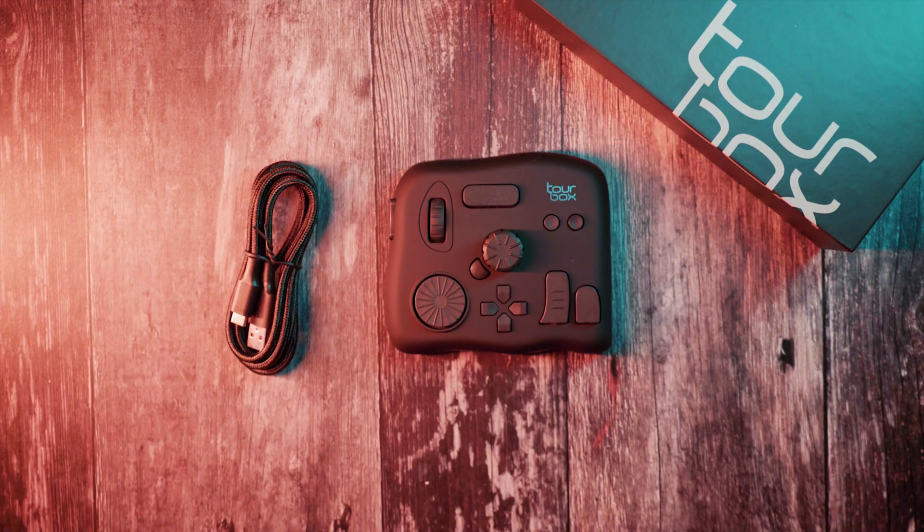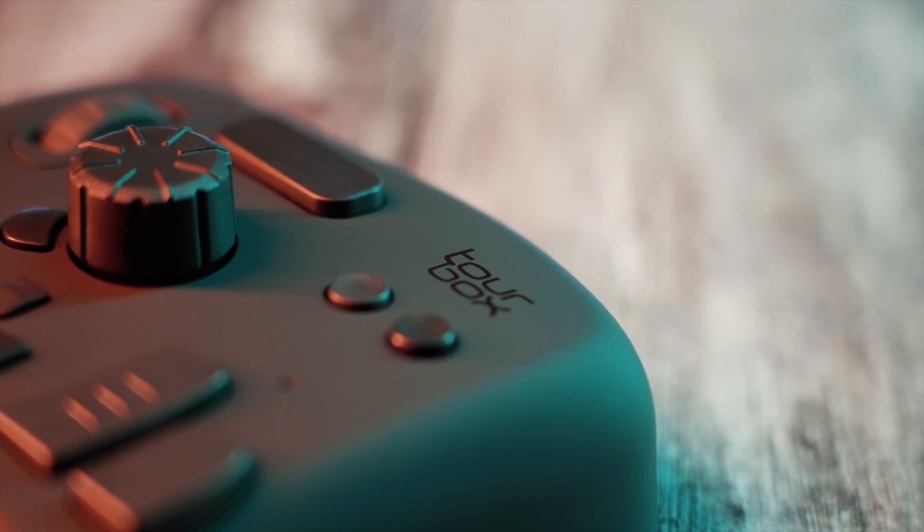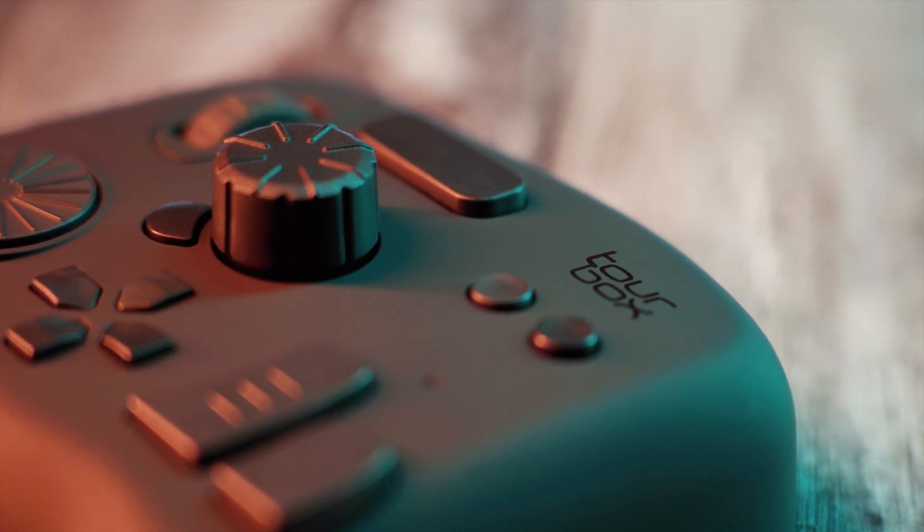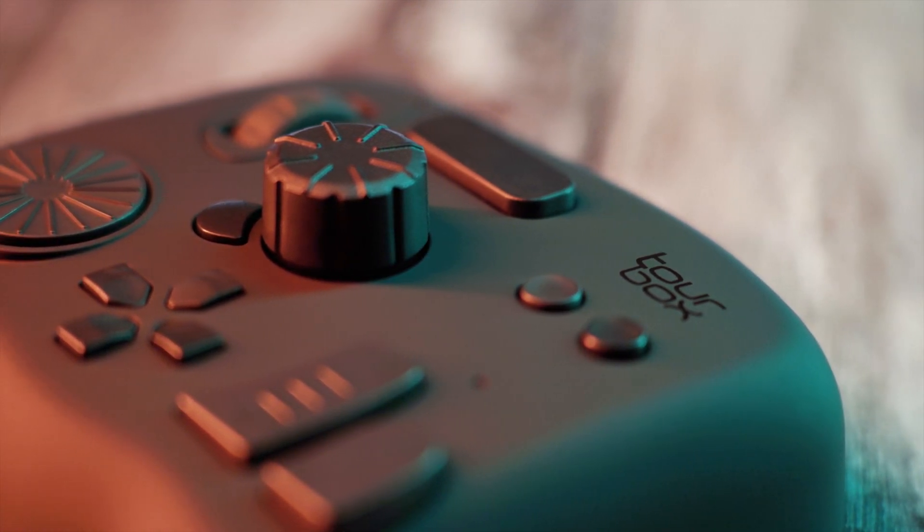So what does it actually do? Tourbox is a controller — a controller which takes you away from the keyboard, keyboard shortcuts, or repetitive mouse clicks. So if you are like me and you do the same actions over and over again when editing photos or videos, this simplifies the process of getting to and using those tools which you use most frequently.